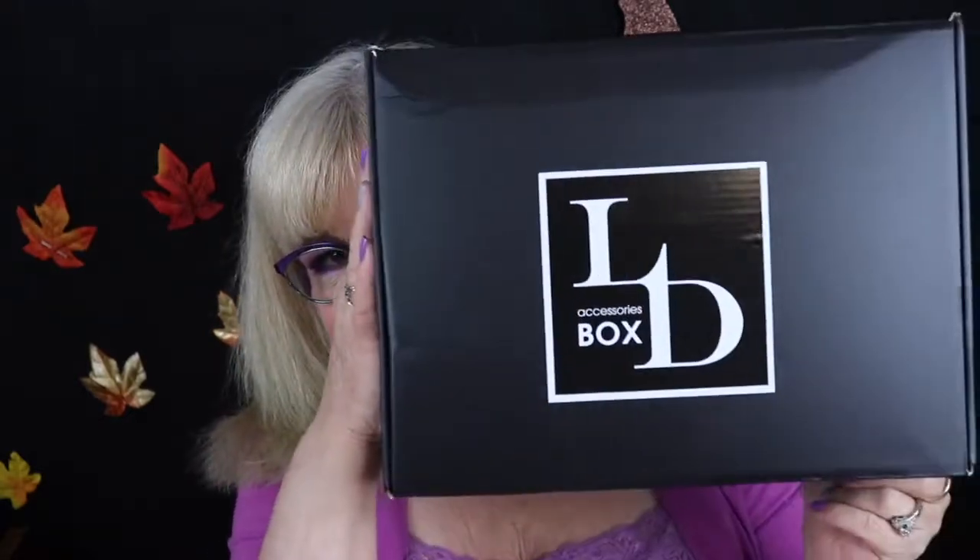Today I have decided to do an unboxing — a Luxury Diva unboxing. It's an accessory box. It costs $30 a month and it comes monthly. When you subscribe, they renew it the day you subscribed. I just subscribed towards the end of last month, so that's why I have it later than some you may see who have already opened it. But I got it. This is my box from Luxury Diva for the month of September.